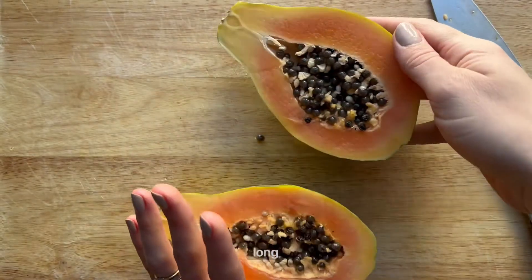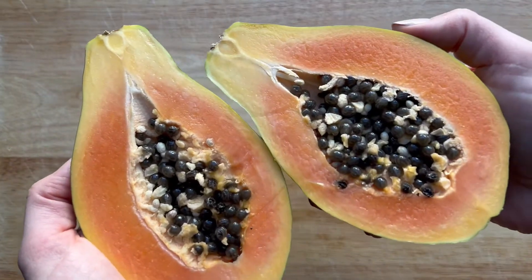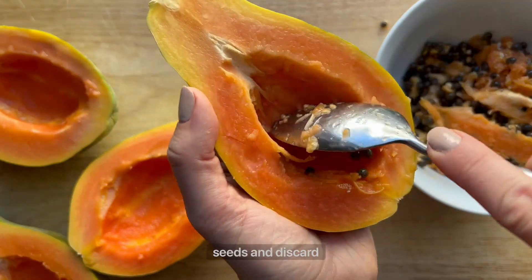Slice a ripe papaya in half the long way. Use a spoon to scoop out the seeds and discard them.